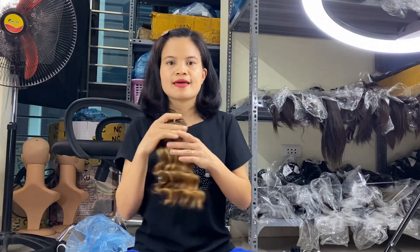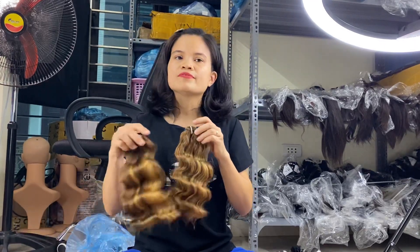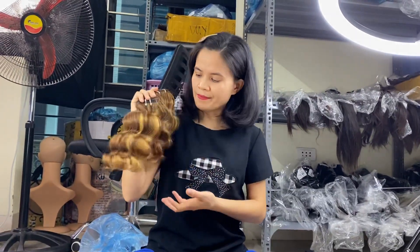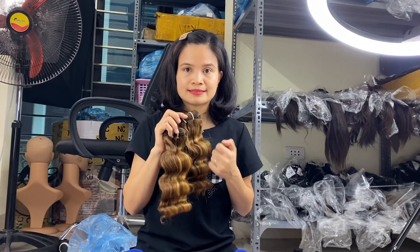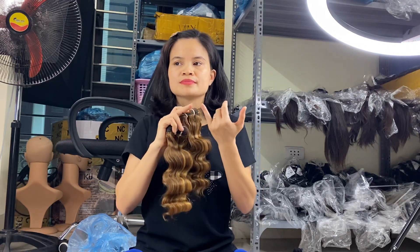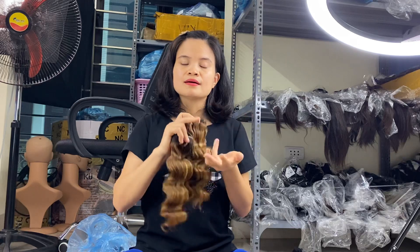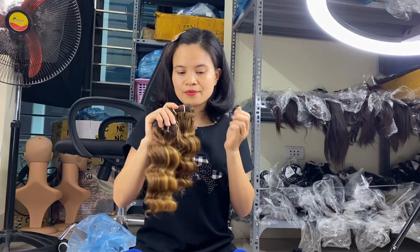Hello, today I will talk about highlight hair. We have hair in 14 inches and 16 inches. We often sell the natural color, big color, or brown color, but this time we make it with deep wavy. We often make highlights with natural color or other colors like brown, blonde, red, and some highlight colors.